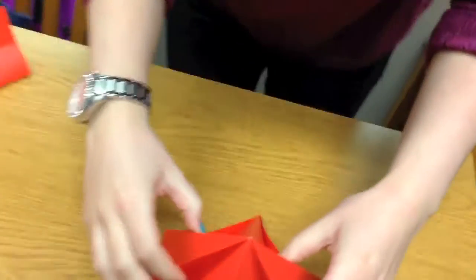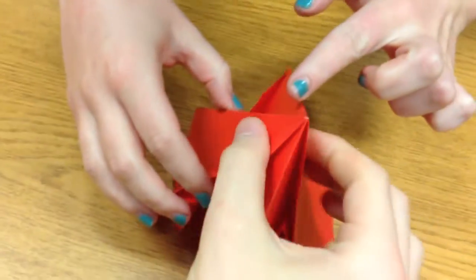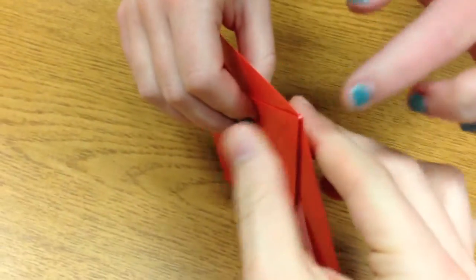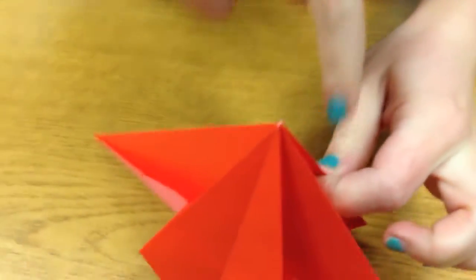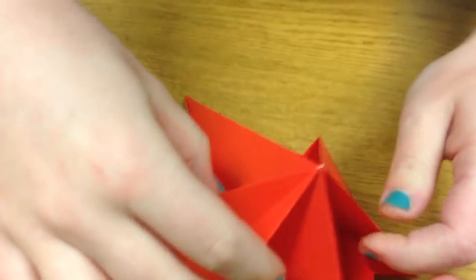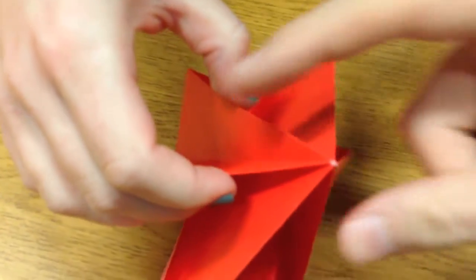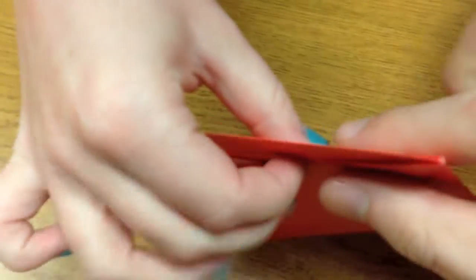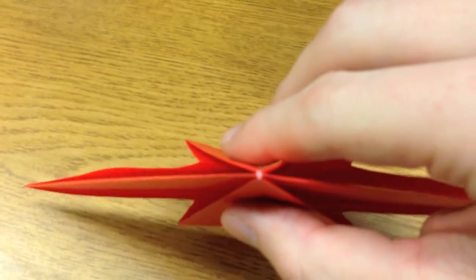To show an example of mountain and valley creases, we have this here. Looking at the vertex at the tip, we have one, two, three, four, five, six mountain creases, and we have four valley creases — one, two, three, and four. So when they come together at a point, they differ by two: six and four.